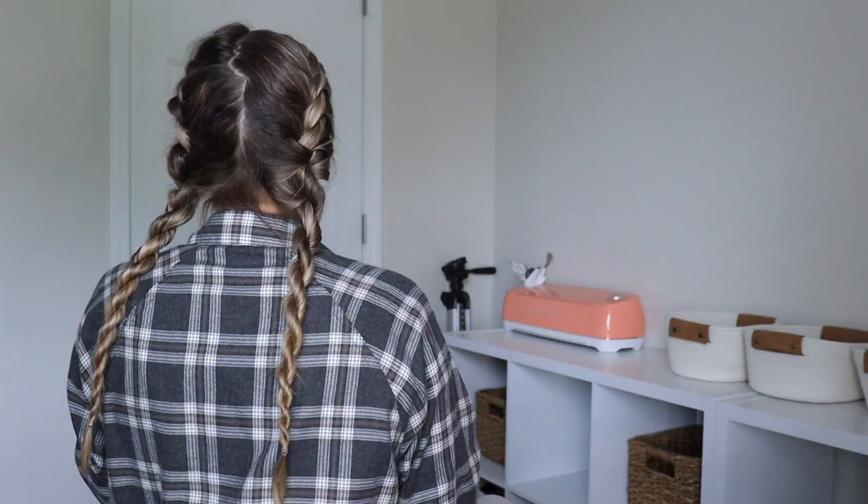I ended up wearing this hairstyle the rest of the evening and then slept in it as well, so I'm going to show you what it looks like the next day. It is the next day — we're going to take these out and see what the curls look like; this is my favorite part of heatless curls. A little tip: if your hair tends to not hold heatless curls or they fall out easily, you can try using a mousse instead of a leave-in conditioner or just water.